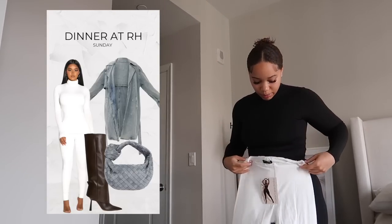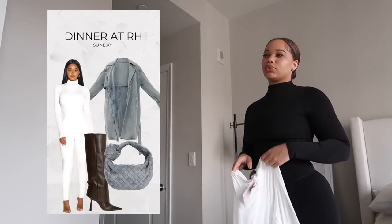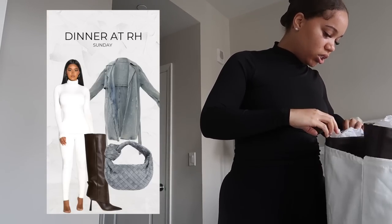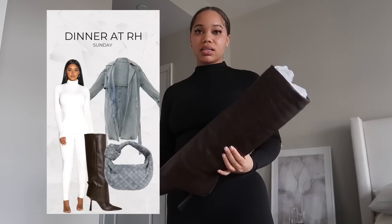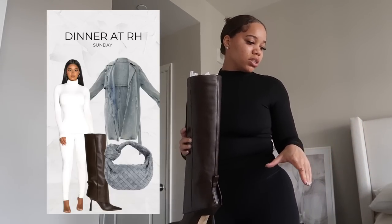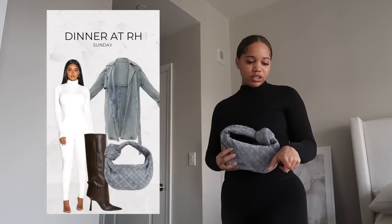I'm going to tag some of this stuff down below so y'all can shop it. I also got these white leggings from Naked Wardrobe. The turtleneck is in the washing machine right now — absolutely love the material. The leggings are nice and double lined. A nice white base with denim on top, and then the boots I got recently from Gia Borghini. This is my second pair from her and I'm obsessed — so comfortable. I wore these for five hours straight at a Future concert and my feet were not hurting at all. Nice chocolate brown that plays off well with the trench coat.